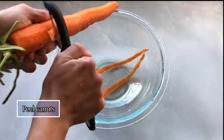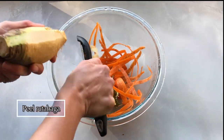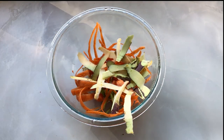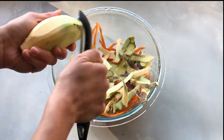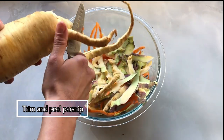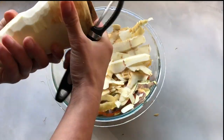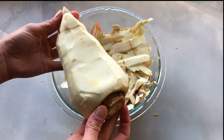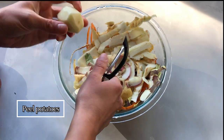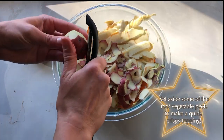Go ahead and wash all of the other vegetables and herbs. Now we will peel all of our roots. Start off by peeling your carrots and trimming the ends. Go ahead and peel your rutabagas — you could use a vegetable peeler or a paring knife for this. If you have an odd shaped parsnip, go ahead and cut off any odd shaped pieces before peeling, which might make it a little bit easier. Make sure to save all those pieces for broth. Now you can peel the potatoes. I set aside some of the potato, parsnip, and rutabaga peels to make a quick crispy topping for the soup, which I'll demonstrate at the end of the video.